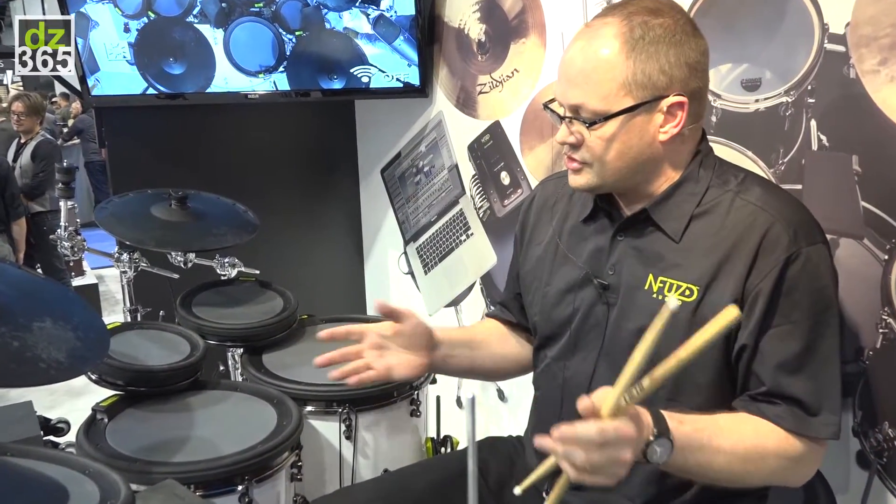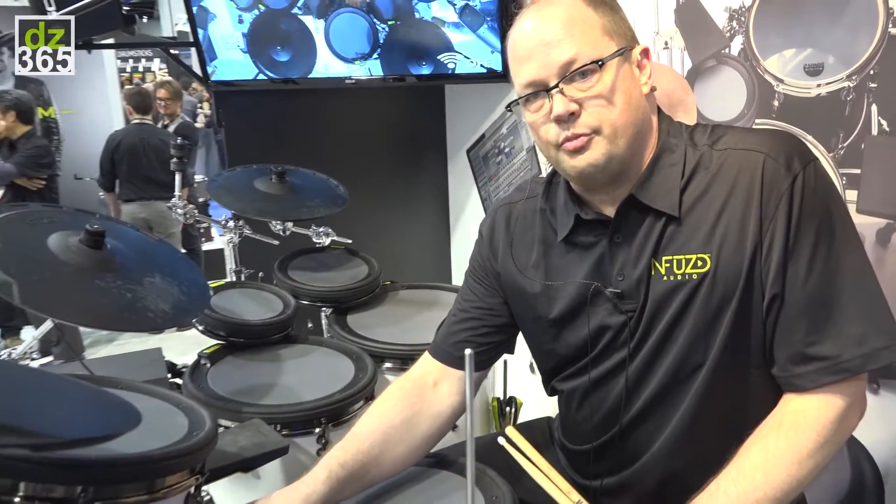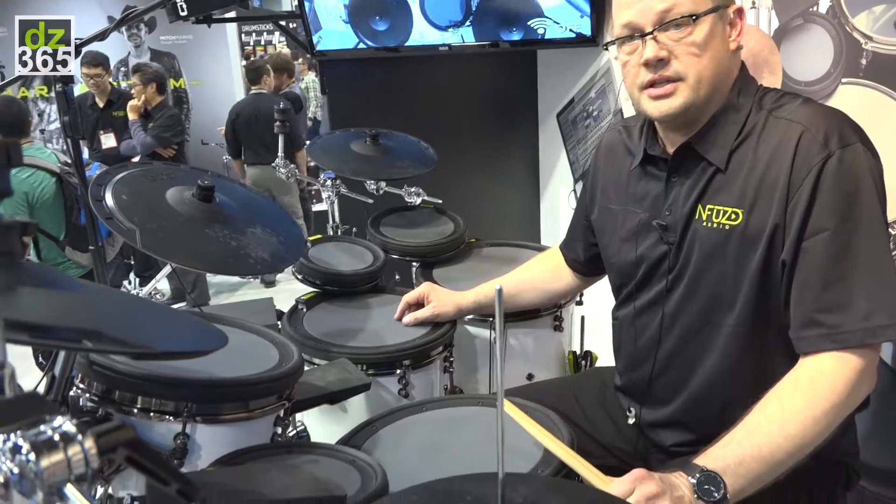Hello DrummerZone.com. I am John Emmerich with Infused Audio and this is the demonstration stage for the Inspire drumming system.